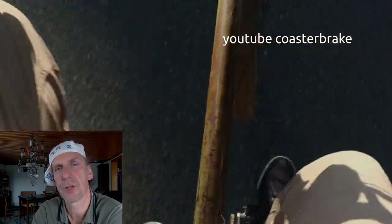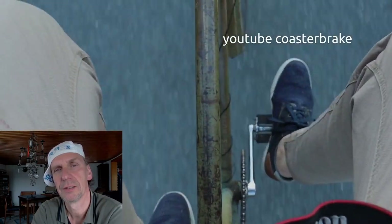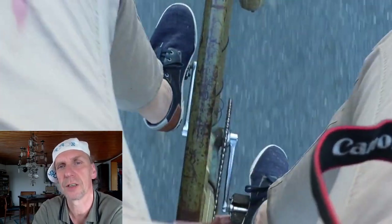Thanks for watching. With my next videos I will show you a pair of double torpedo and something more. Bye bye!